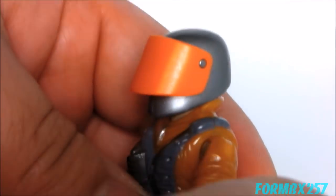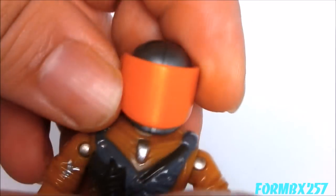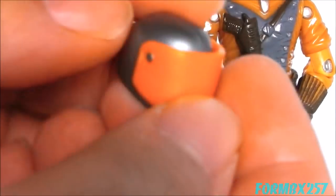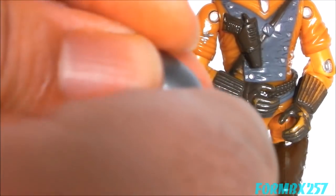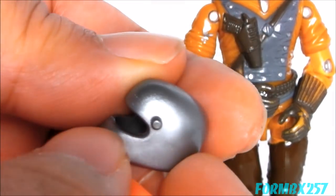The figure comes with a removable helmet with a liftable visor. The helmet is actually fairly plain, considering the other Sky Patrol members tended to have a little bit of detail on their helmets, but this one is just kind of plain.